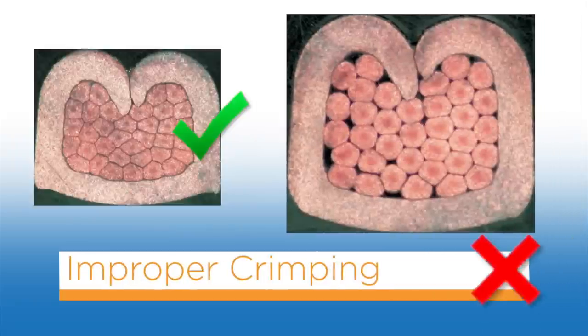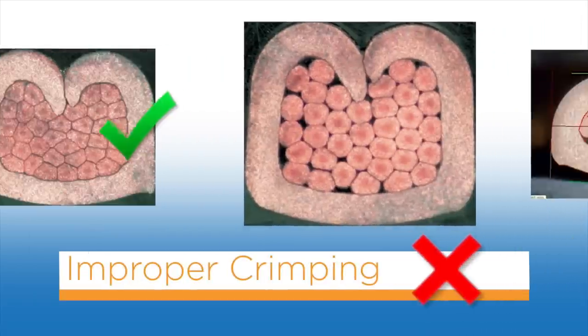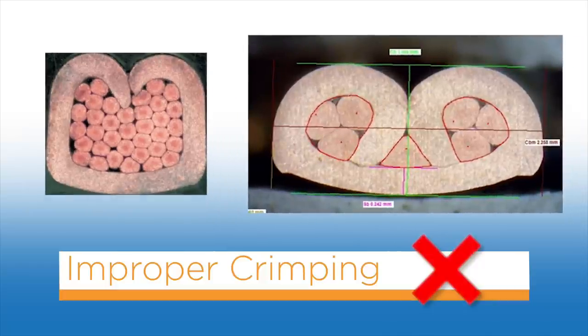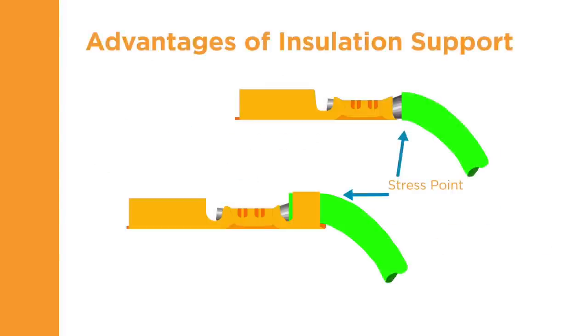An improper crimp can result from various reasons — for example, the crimp height is too high, or the wire is too small for the wire barrel. The insulation support crimper forms the terminal around the wire insulation, similar to the wire barrel crimp. When crimped, the insulation support should be snug but not so tight as to cut into the insulation. The insulation support moves the stress point of the wire back from the bare wire to the insulation, helping protect from breakage by increasing the radius of the bend and adding the strength of the insulation to the crimp.